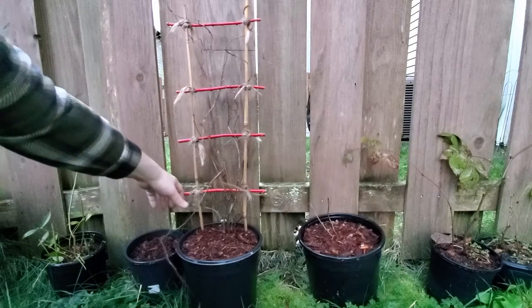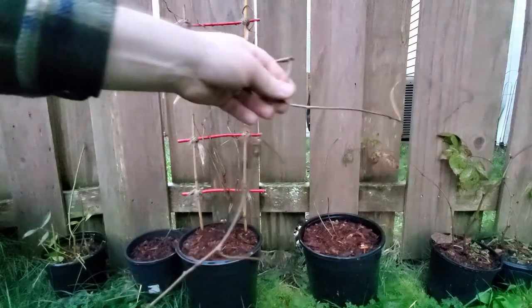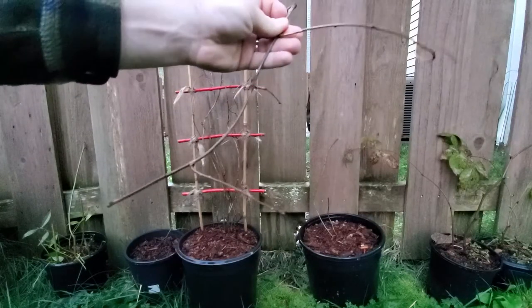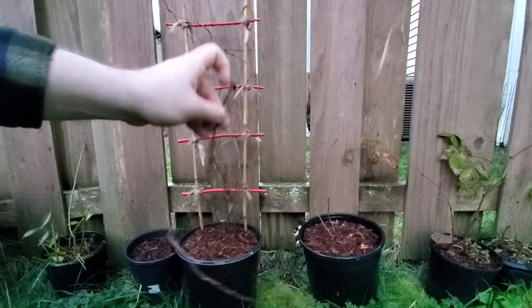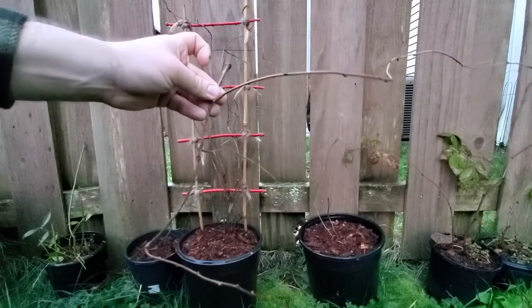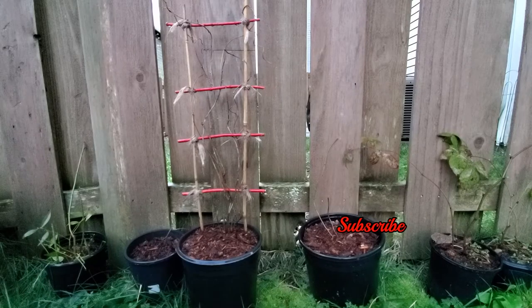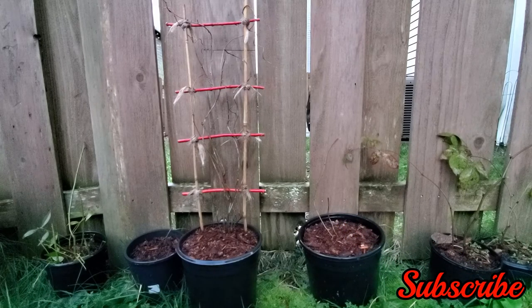Like so — yeah, that's much better. It was growing all kinds of funky directions. These will also make pretty nice cuttings, which I'm just going to stick in this little pot off to the side. I might get some more plants from that — that'd be great. All right guys, that's pretty much it. Thank you for coming along and we'll see you in the next one!